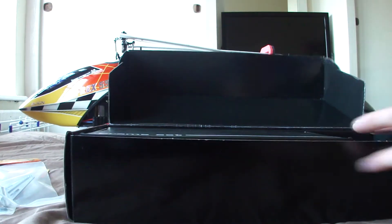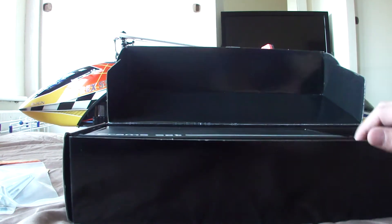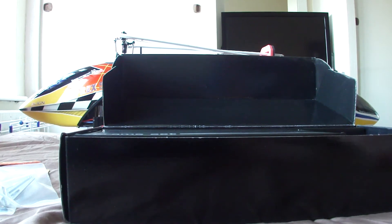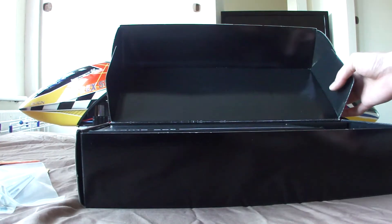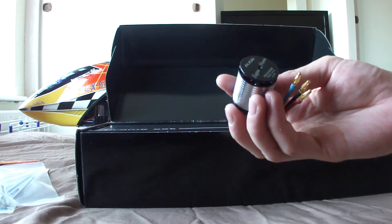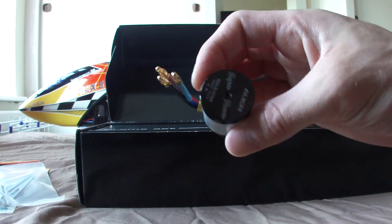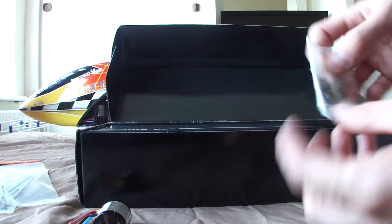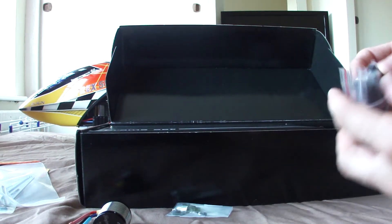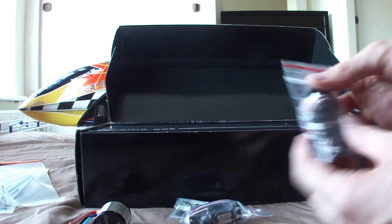This is a kit I bought on eBay — brand new. The person who sold it said in the description it was a gift and they're not interested in it, so that's the reason they sold it. It's got the MX motor, it's got the slant gear pinion, and we've got a DS520 servo for the tail.